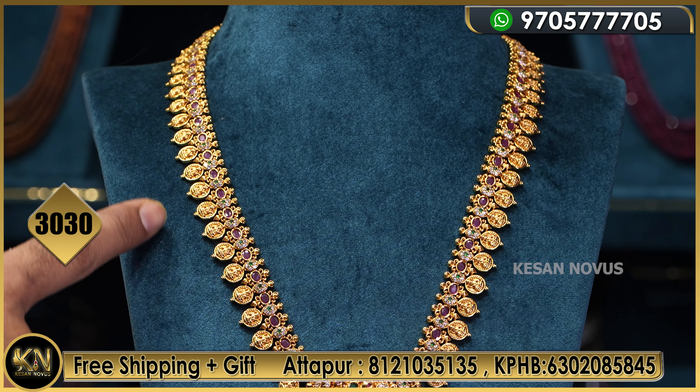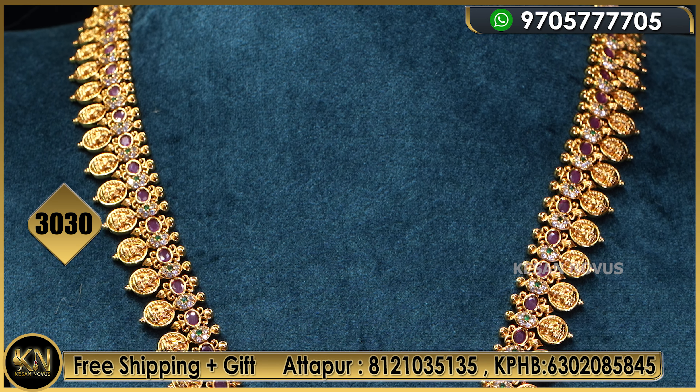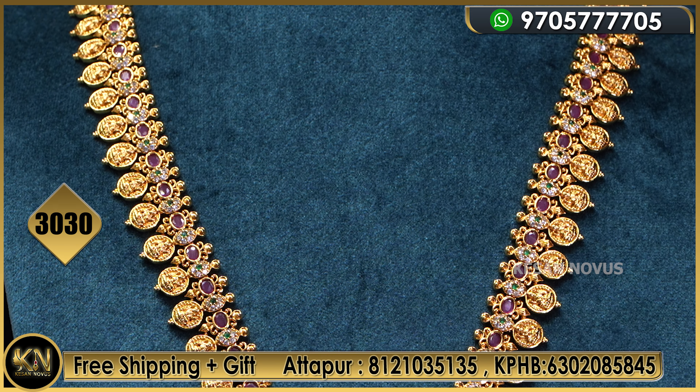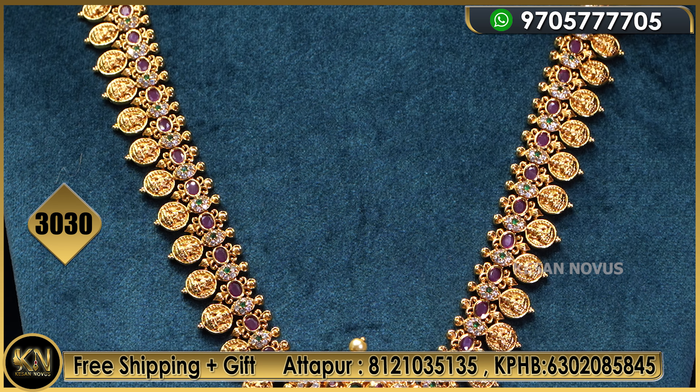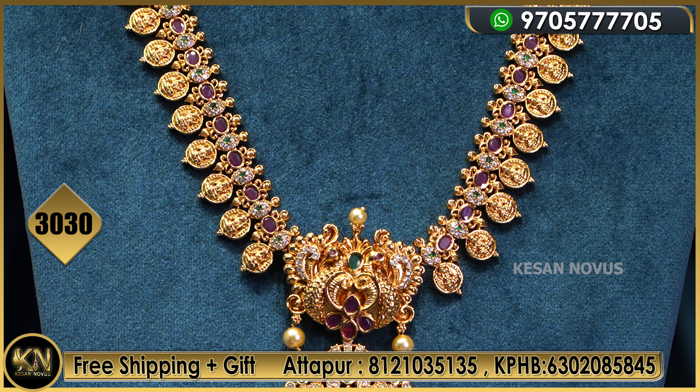The first is Lakshmi castle with ruby setting — Elephant and Earl design. So this is 3030 rupees, including shipping and all.